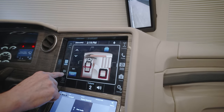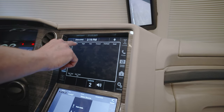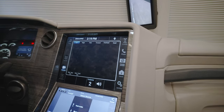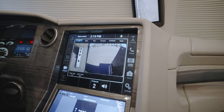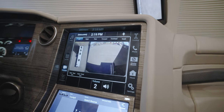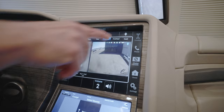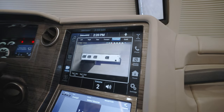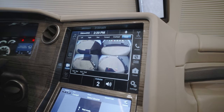The next item on the screen is cameras, and we can choose from all of the 360 cameras. This will be the left screen — it'll show a top representation and then the left camera of the coach, the right camera, rear, forward, as well as an overhead 360 view, and then the quad, which basically shows all four cameras simultaneously.